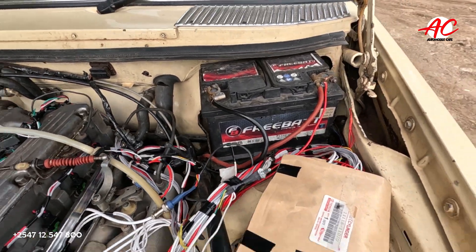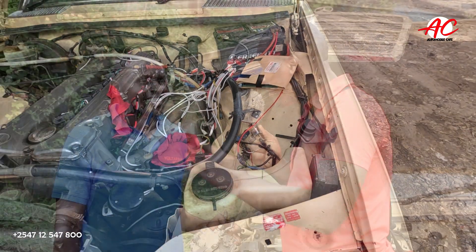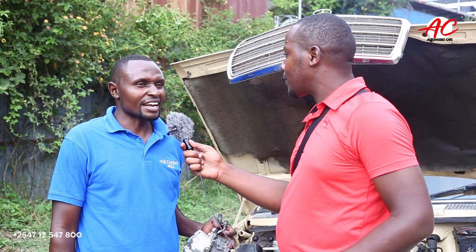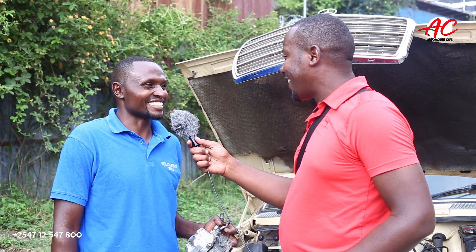How many projects have you converted from carburetor to EFI so far, with the same engine? Slightly over ten, and the number is increasing — every day, to some degree, yes.